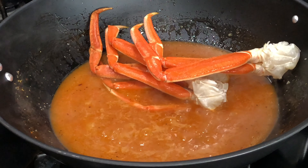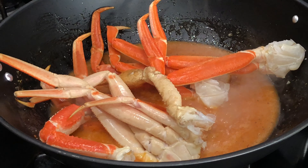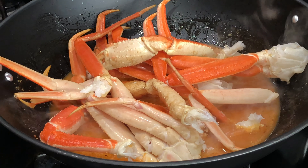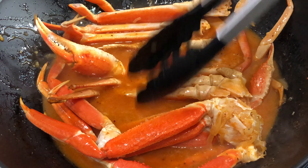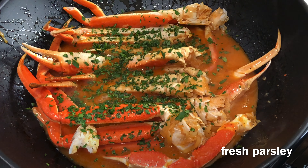Now I'm going to go ahead and add in my crab legs. Yes, we're going to cook them right in the sauce so it can soak up into all those crevices and cracks and be delicious. And then add in my tarragon sleeve.